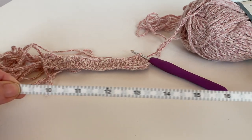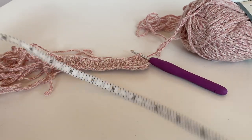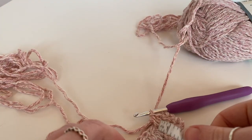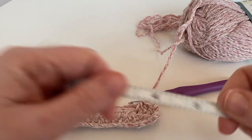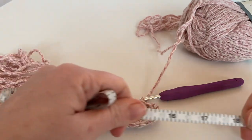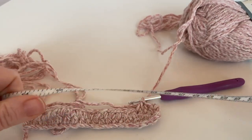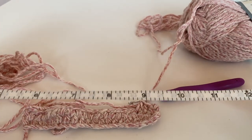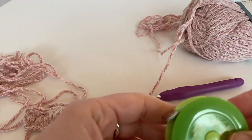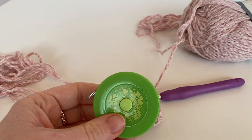My head is a bit smaller so I'm going to make mine until it's about 19 inches in length. When it's reached around 19 to 20 inches or 48 centimeters, we can check it, see if it's long enough, and then I will show you how to join it and twist it.